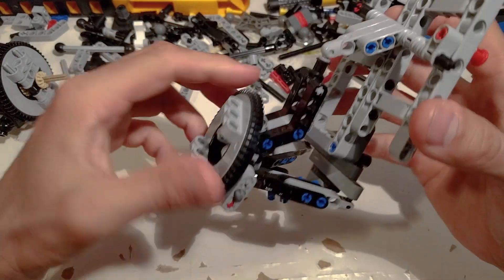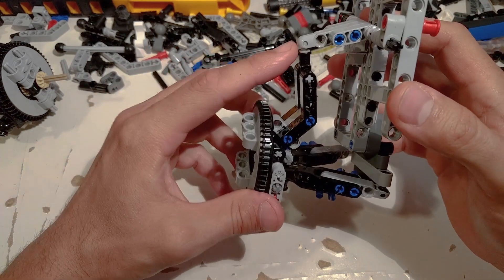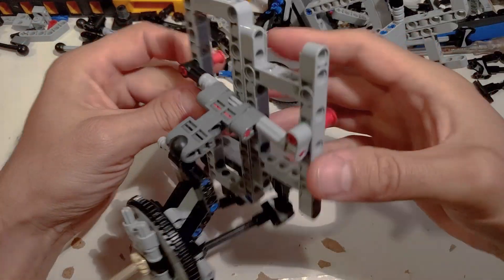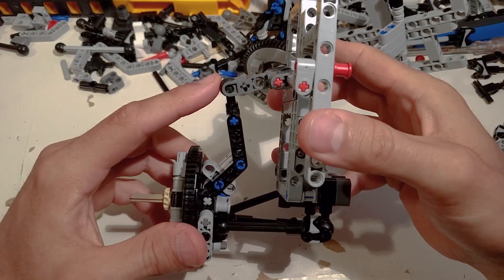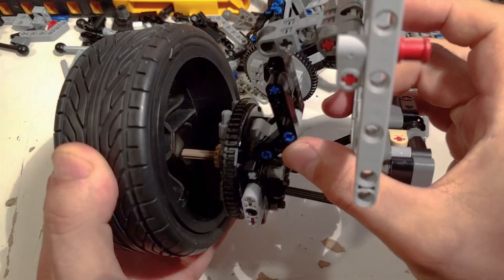So I hope now you understand why I'm not using the small ball joints. The big ones are the way to go. I finally solved the upper ball joint.